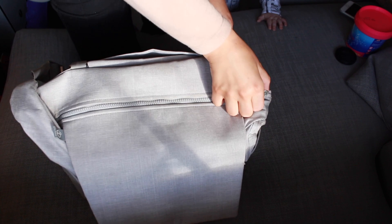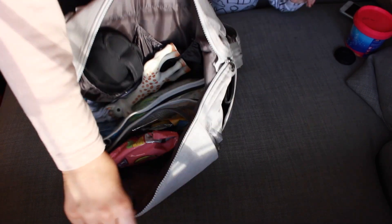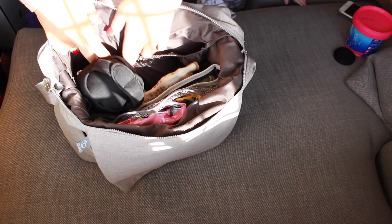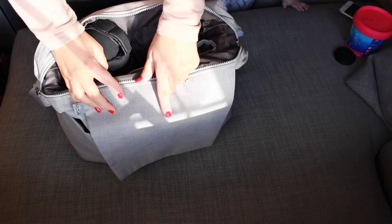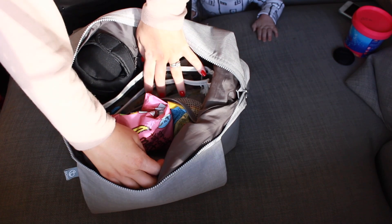So in this main compartment here, that's where everything is stored. You have this netting bit here, two pouches at the back, and then obviously a big space in the middle. It does come with a little pouch that goes in this one, made from the same material, but I took that out and use my own one.